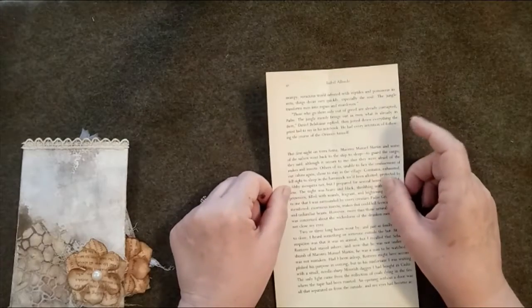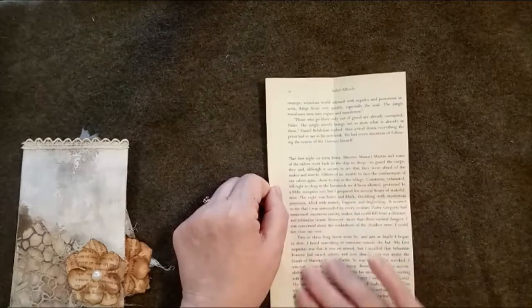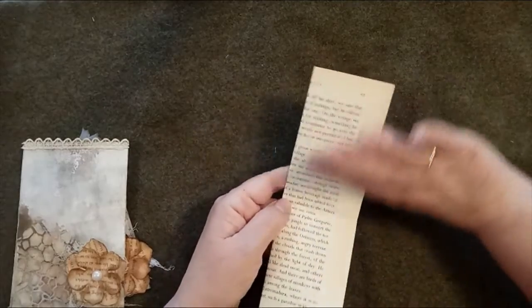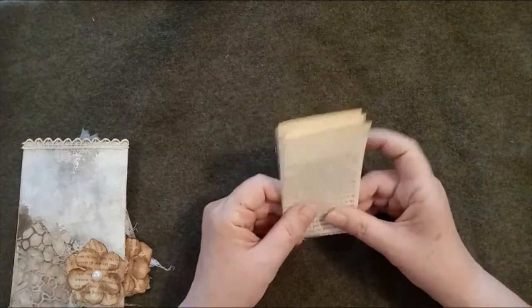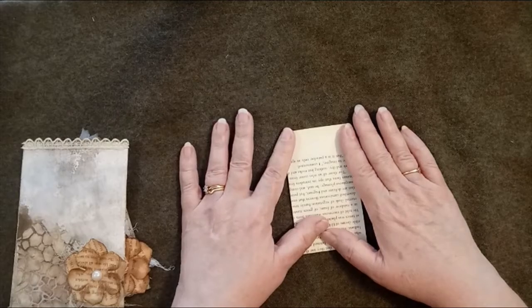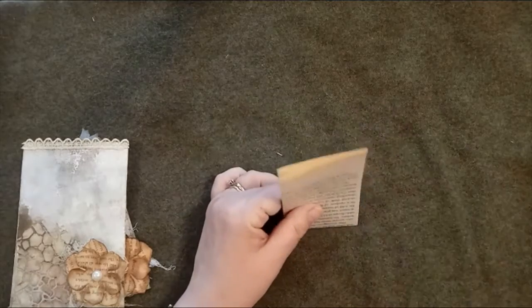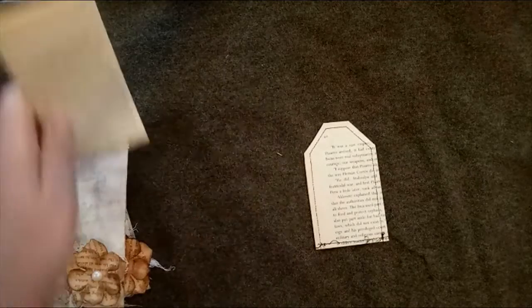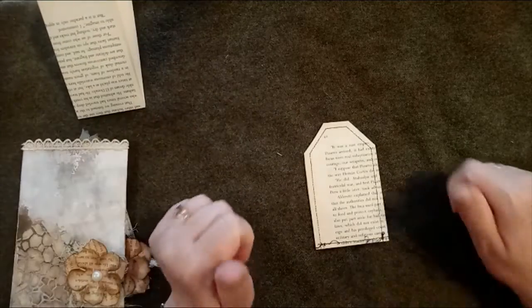Once she'd done that, she unfolded it and with a glue stick she glued down one side, folded it in half, glued the remaining half, and folded it back up. Then she trimmed off the corners to make the tag shape. So that's what I've got here - and this is where I started to go wrong.